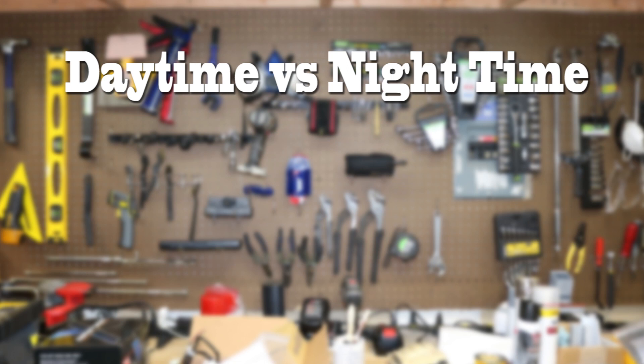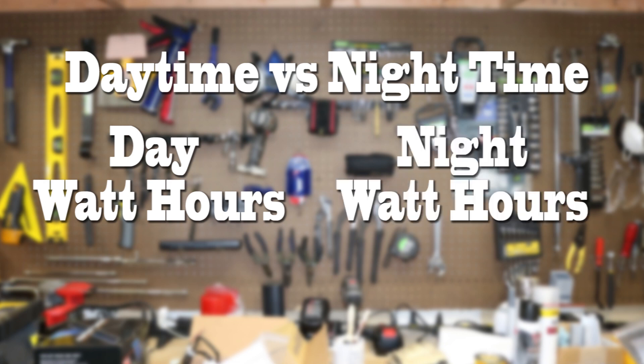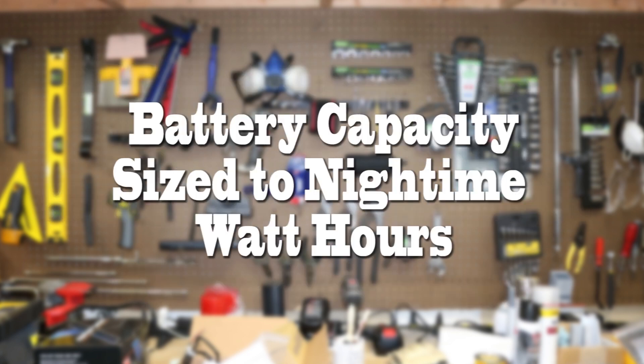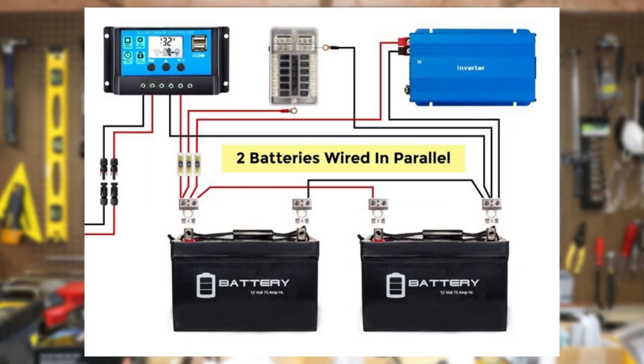If you want to be more exact, you can break it down into daytime versus nighttime use. Take everything you're going to use during the day and figure out your watt hours, then do the same for nighttime use. Your solar panel should be sized to the total of day plus night consumption while accounting for hours of daylight in your region. The battery should be sized to nighttime consumption. If we need more solar panels, we wire them in parallel — positive to positive and negative to negative. If we need more battery, we also wire them in parallel. Keep in mind the more panels you have, the more amperage you'll get, so make sure your solar charge controller can handle that.